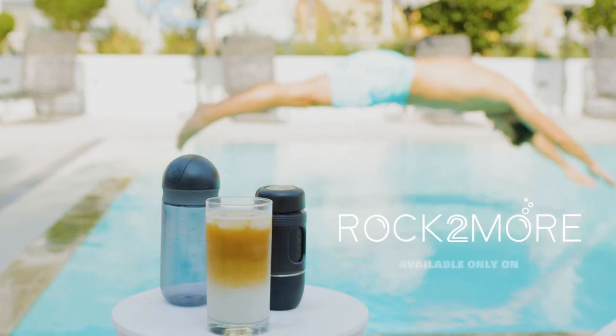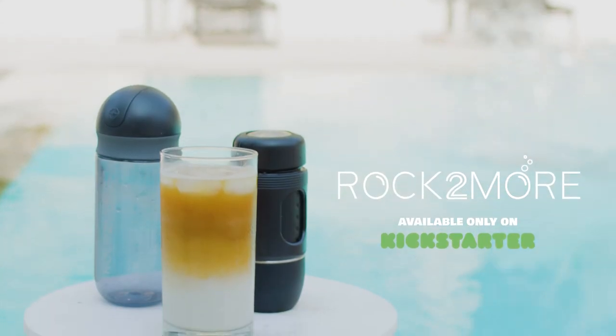Small and portable design. Enjoy a cup of latte, mixed drinks and foods anywhere. Rock 2 More. Find happiness anywhere.